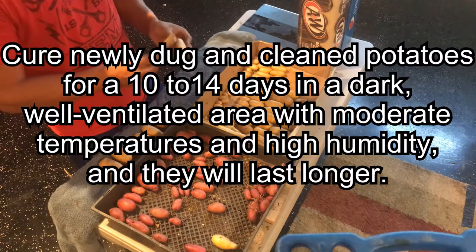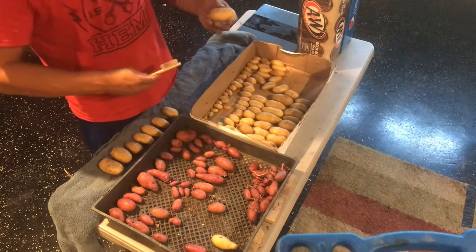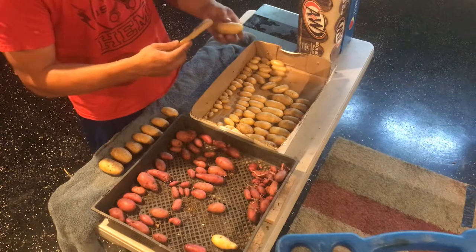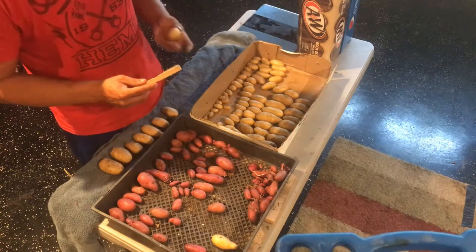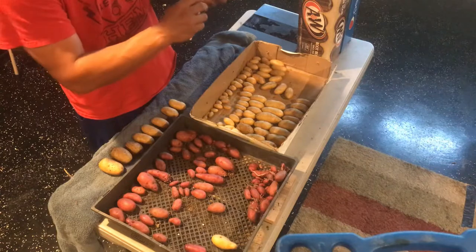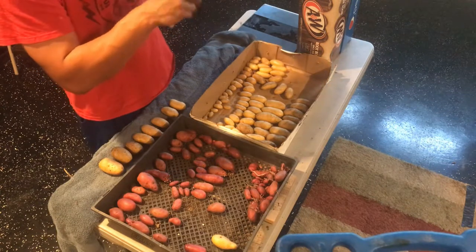You're going to want to cure your potatoes on average anywhere from 10 to 14 days. During that process it's going to allow time for any blemishes or scoring to heal over, and it's going to allow the skin to really thicken up to prepare the potato for longer-term storage.